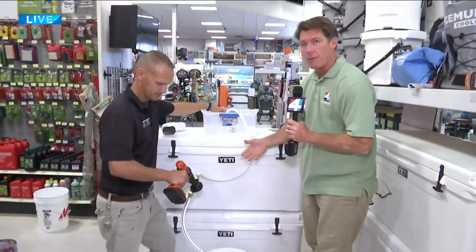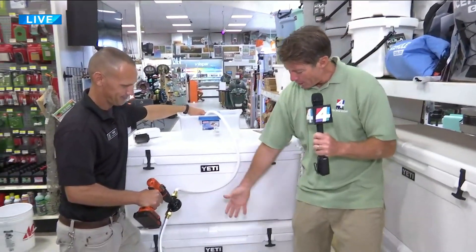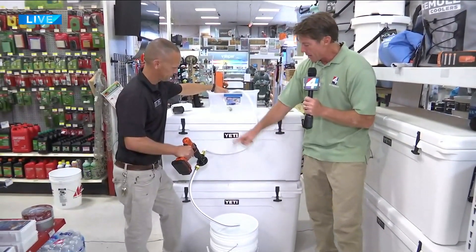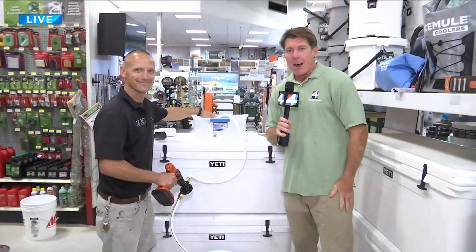And not just during storm events — say you've got one of those awesome Yeti coolers and you're working down to the bottom with all that water in there. Pull out the drill. You don't even have to pull the cap out; you can pump all the dregs in the bottom of your cooler right out to wherever you want.